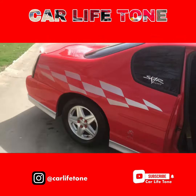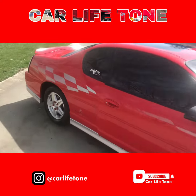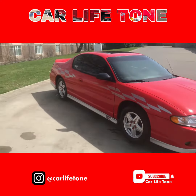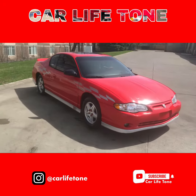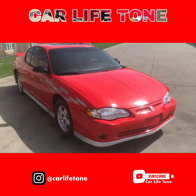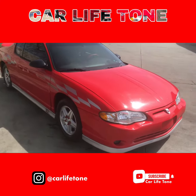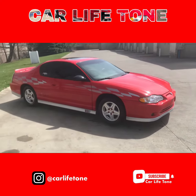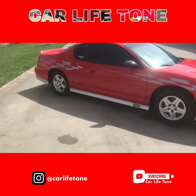Got some more coming soon, some more videos. Got some tools for it, just gotta put it on — just be on the lookout. Follow me on Instagram: carlifetone. Pictures, promo videos, all that.